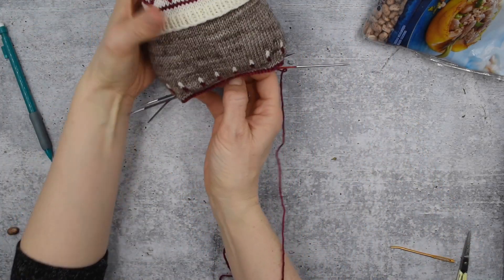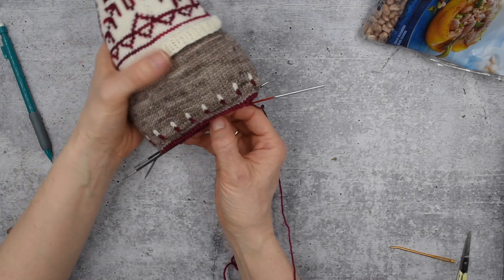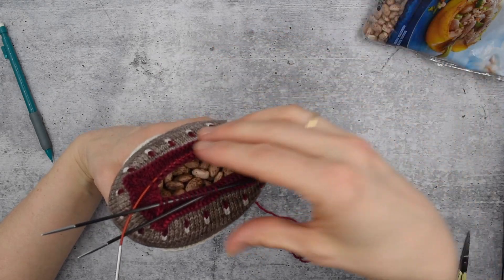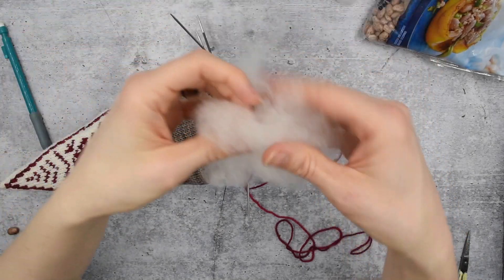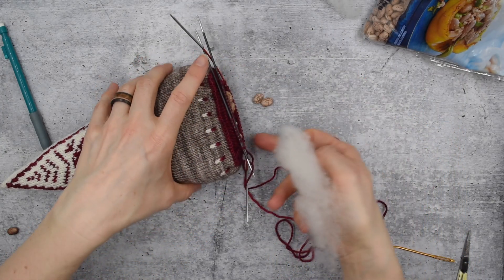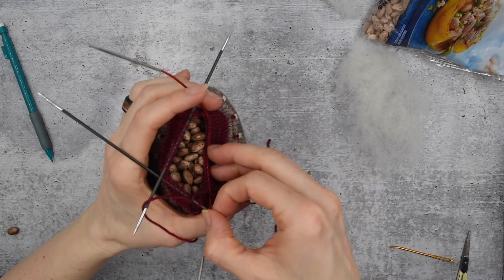That looks pretty good - that looks like a full gnome with a rounded body, and it will sort of settle over time as the weights shift, but it should be pretty good. The next thing we need to do is kitchener it shut, but we don't want these to keep popping out, so we take a little bit of our fluffy stuffing - not much, because we don't want to make the bottom rounded and puffy - just enough that it's about the same size as the bottom, and then we use that to make a little lid.